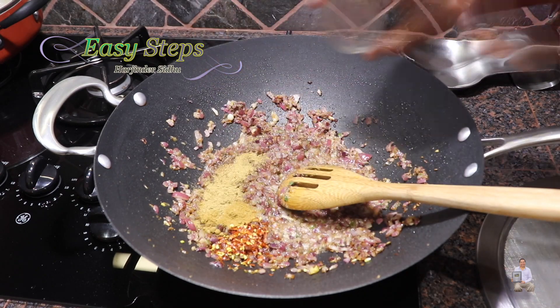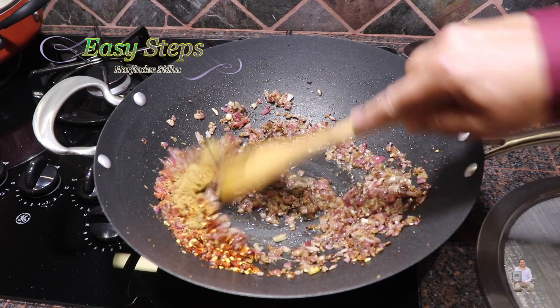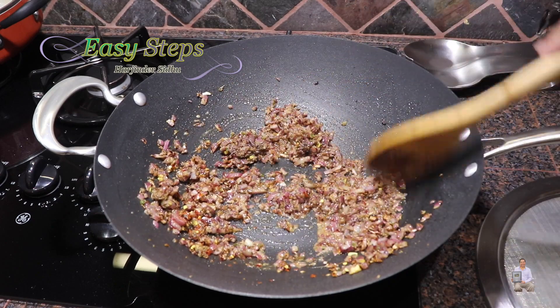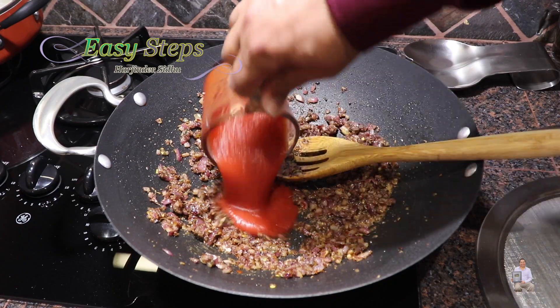The onions are nicely translucent now. I'm going to bring in all the spices: salt, chili flakes, cumin powder, garam masala, coriander powder. We're going to cook our spices for half a minute, then add the tomato sauce.